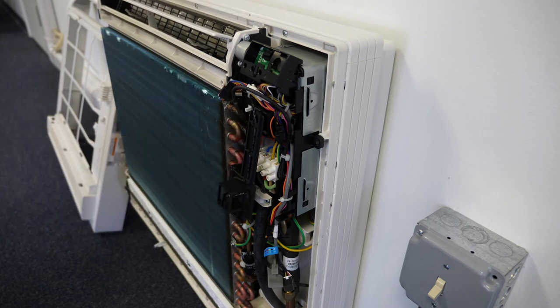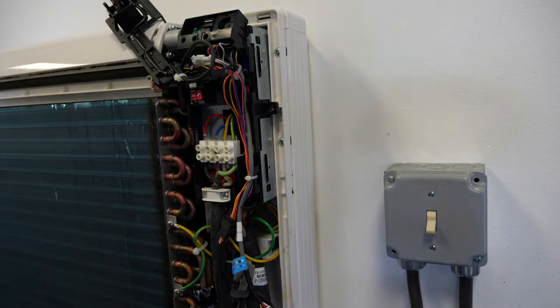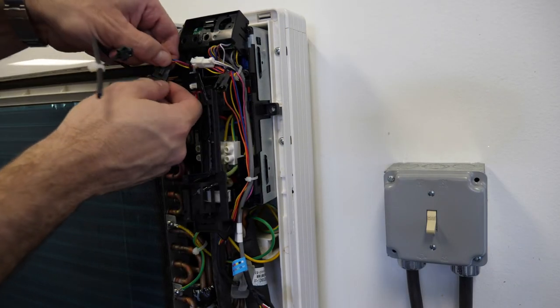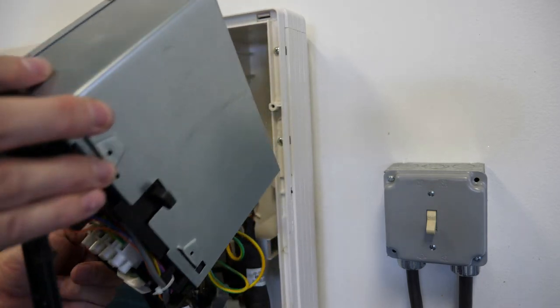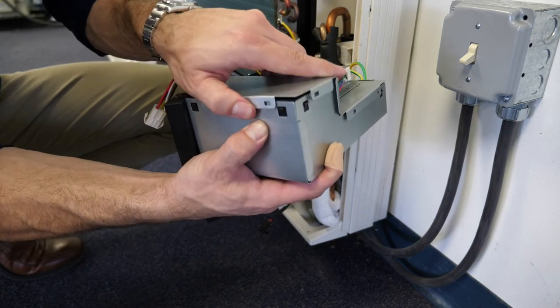In the event that service is required, the control compartment may be removed completely to allow the technician access to the indoor unit control board. This is accomplished by first removing a single screw connecting the control box to the chassis, and then disconnecting any external molexes. The control box may then be slid straight out and the cover removed to provide access to the board and factory connections.